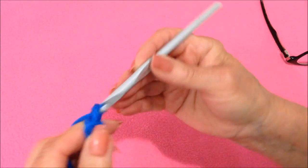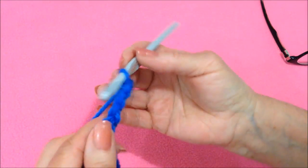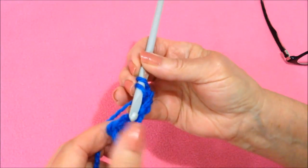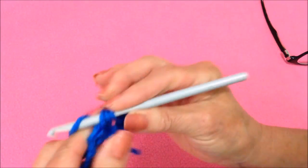Now chain 4. Every row will always begin with chain 4. Turn the work. In that single crochet, you're going to make 3 double crochet.